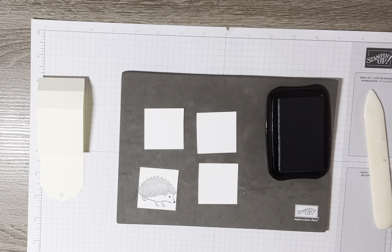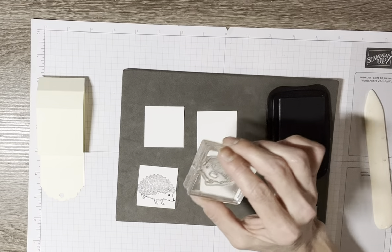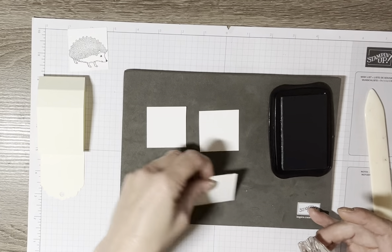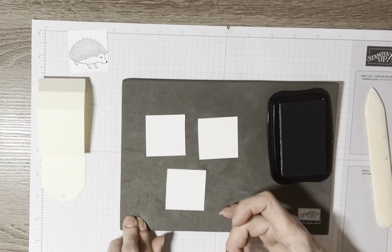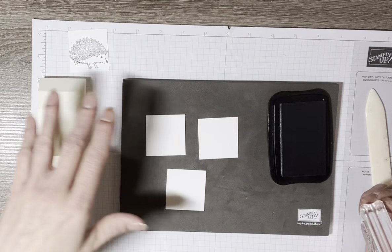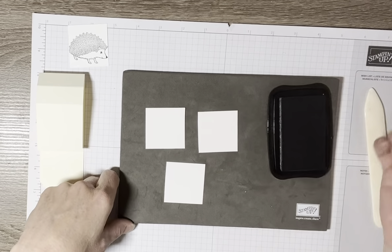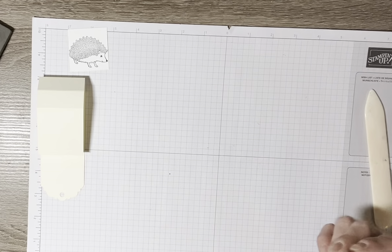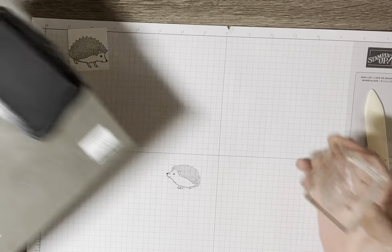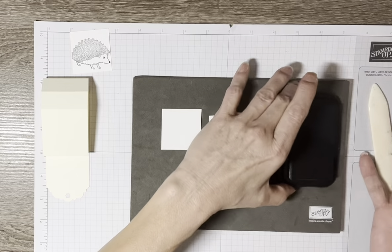Here's the smaller hedgehog. When you're using photopolymer stamps you're going to want a stamp and pierce mat, because you need something to push down on or the image won't come out as good. If you try to stamp without it, you don't get a very good image. With the stamp and pierce mat you get better coverage of the image.